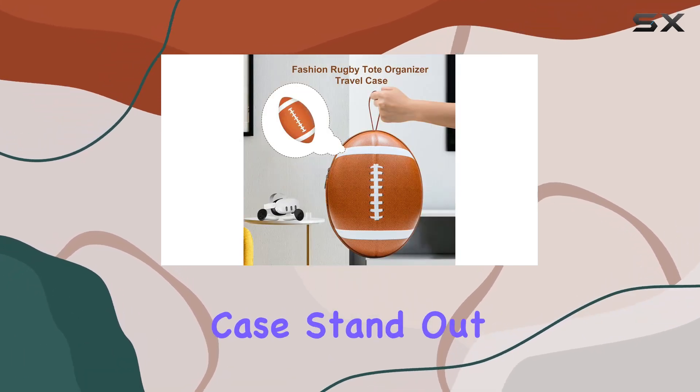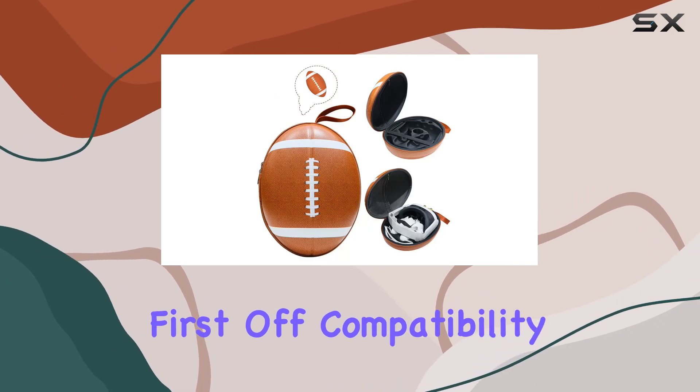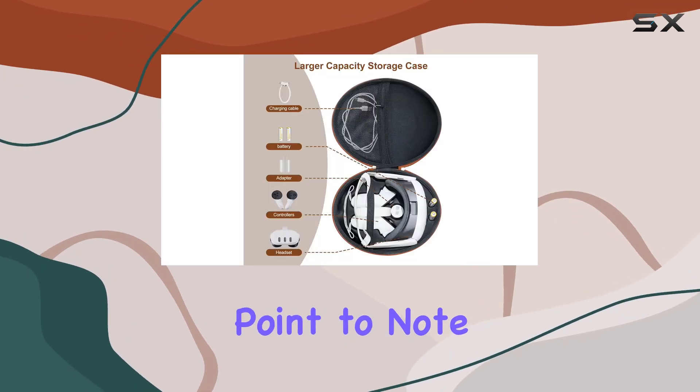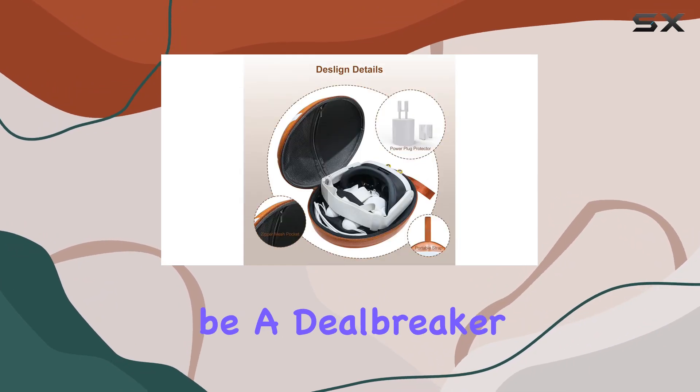What makes this case stand out, you ask? Let's unpack its features. First off, compatibility. The case is tailored for the Quest 3, especially if you're using the original head strap. It's an important point to note that it's not designed for those using elite head straps, which could be a deal-breaker for some.